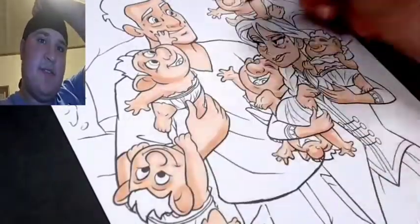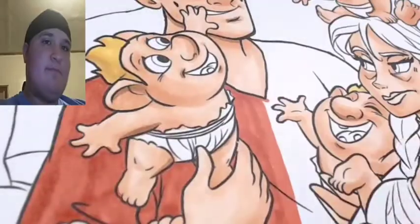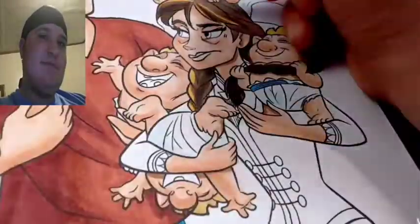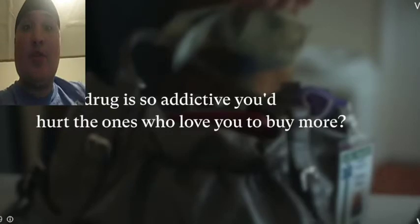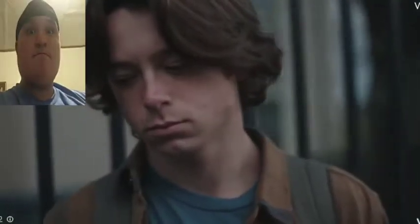If you want to sub to this guy, he's in the description - his channel link. Wow, I need to learn how to do art. YouTube, stop sending me these stupid ads about vaping. What the heck? Stop doing it. If I get another vaping ad, I'm moving to TikTok.